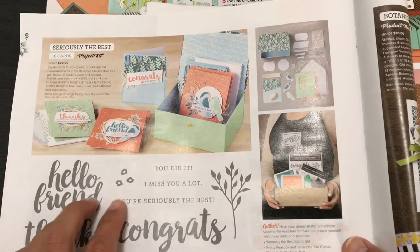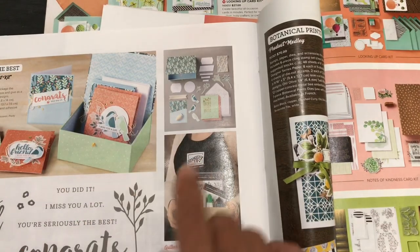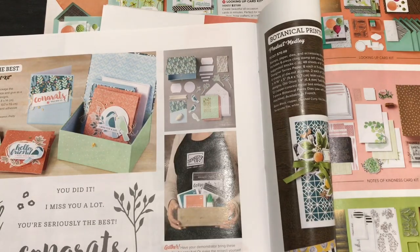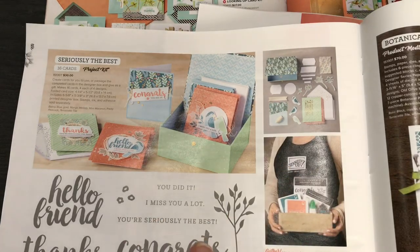Then I go off with the stamp set, the kit, and lots of coordinating colors and supplies. I work until I run out of embellishments — that's when I stop. I use some alternate cards, maybe a punch, but when I run out of the main supplies I come back and explain how many projects I created. I show you the alternate projects including boxes and 3D items, then show you how to create something in 3D.